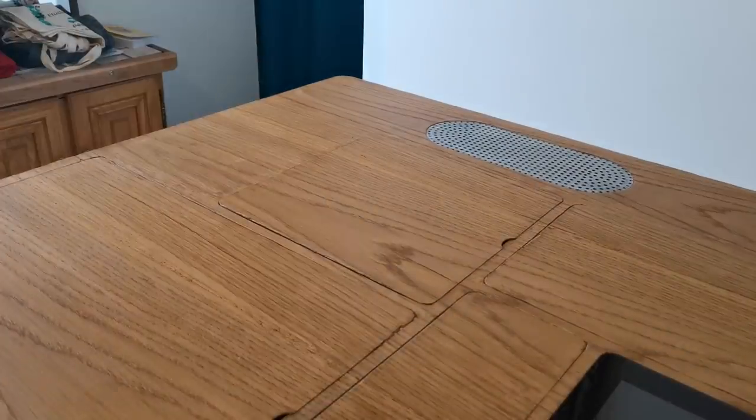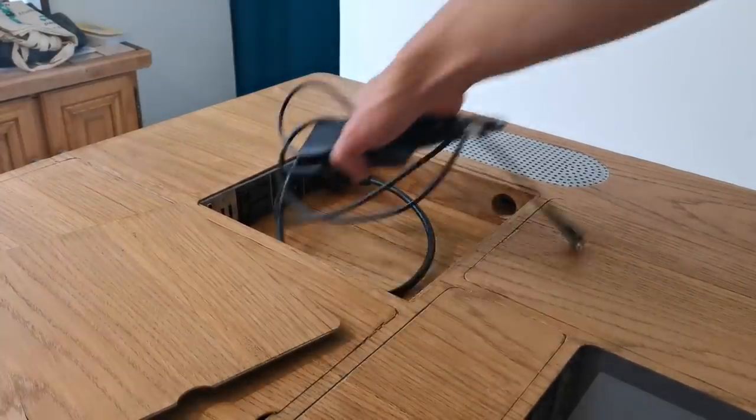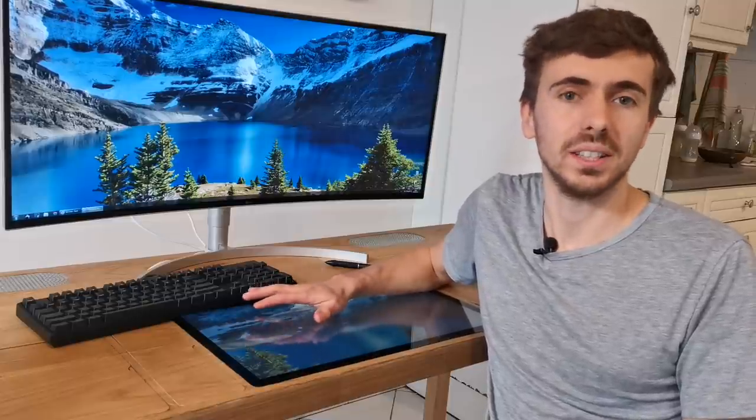This way, you can connect any additional hardware that you need, such as your screen, your chargers, a lamp or whatever you need at the desk. Overall, I love the minimalist aspect of the desk while it provides me with absolutely everything I could need.